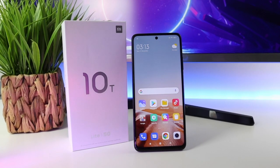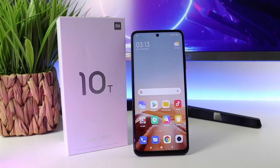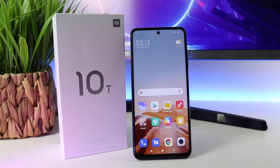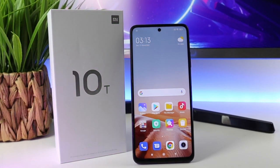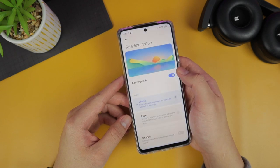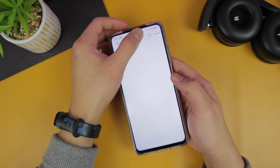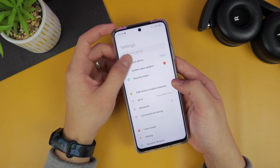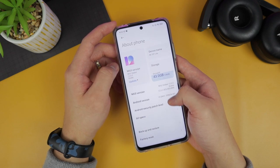Moving along to its display, it is a 6.67-inch dot display. It is LCD with Full HD+, but it is really rich and vibrant. A lot of people don't like the LCD, but this is a budget phone — LCD display is not that bad. Using this phone for that long, I won't really notice the difference between the LCD and AMOLED. It also comes with reading mode and sunlight mode, and it has a certification for low blue light emission, which is pretty good. You can have extended gaming or watch videos and movies on this phone.